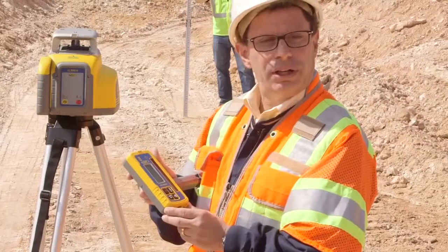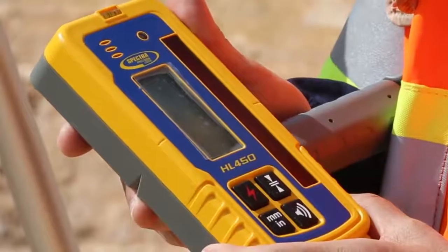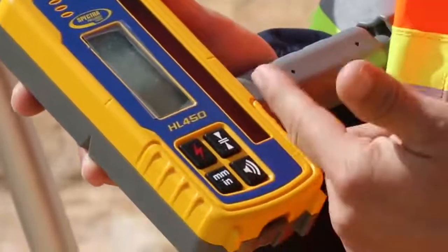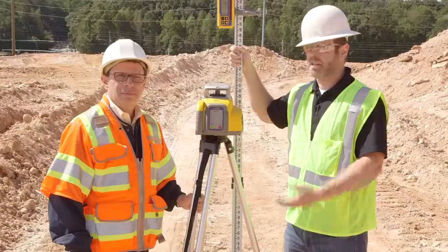When using a laser in an external environment, you have to use a receiver. That's why Spectra Precision has come out with their laserometer technology, a digital readout receiver that allows you to increase productivity on your job site.